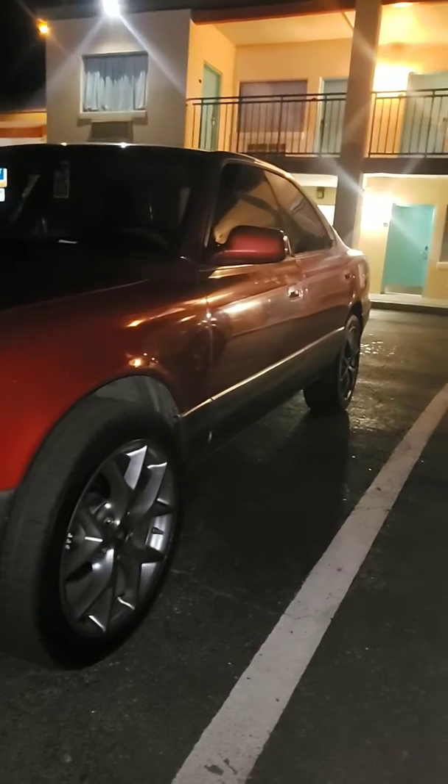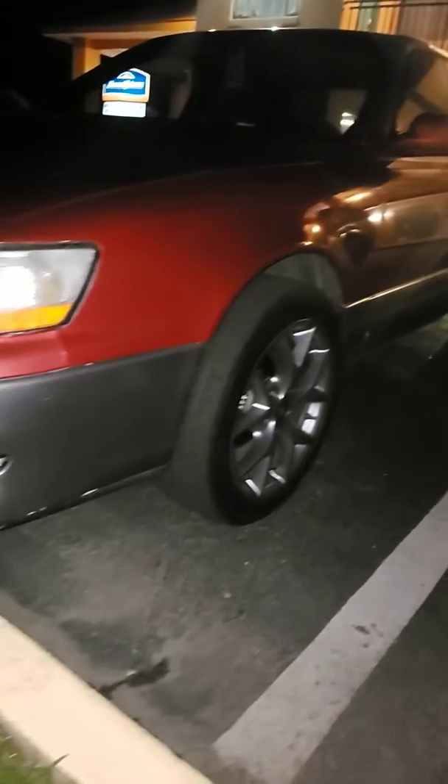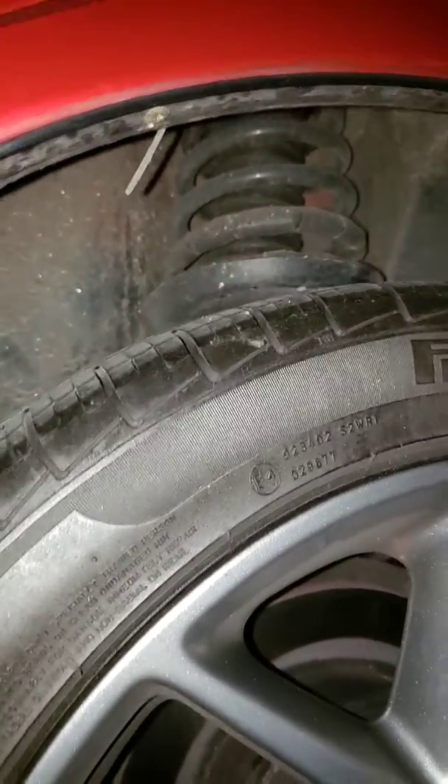I got her tinted up about two weeks ago. She's living good with them clean VBS rims. I'll put coilovers on next time — I got new shocks too.